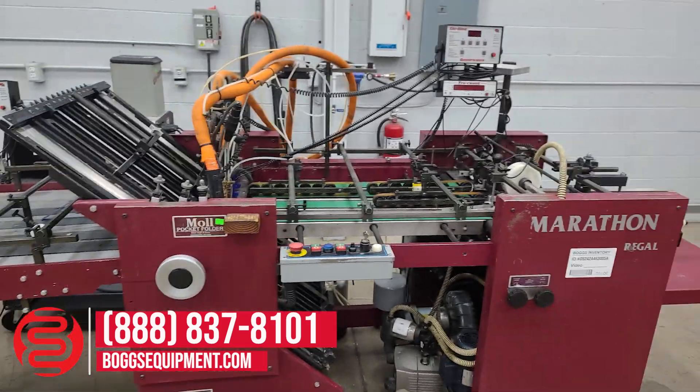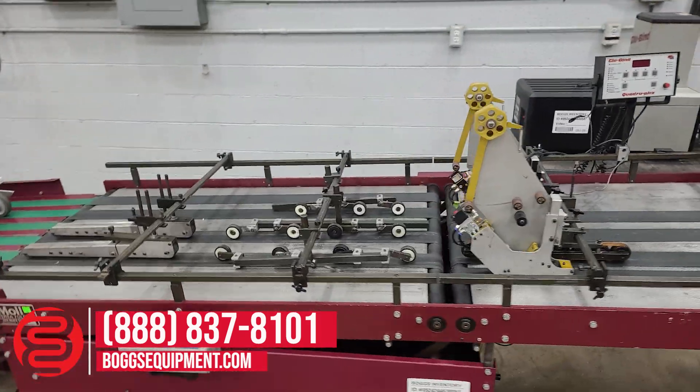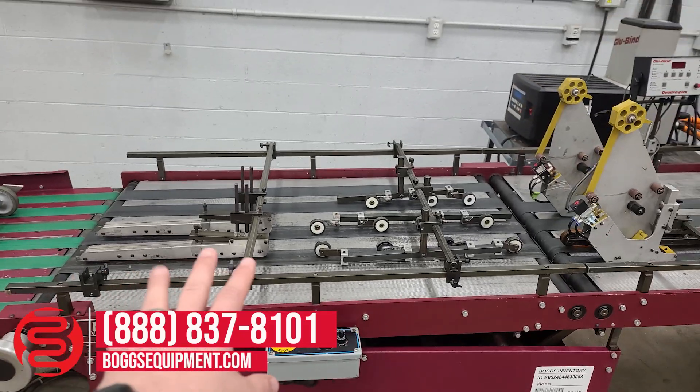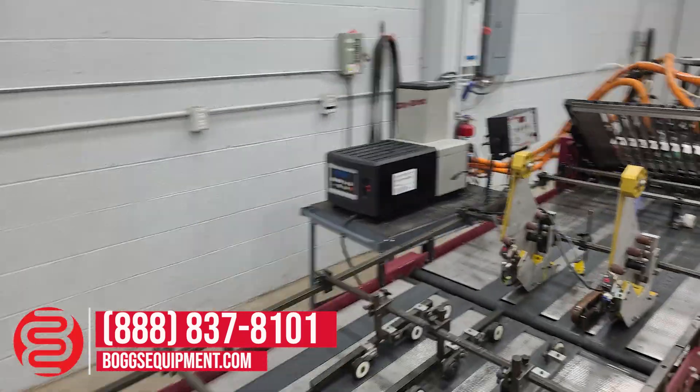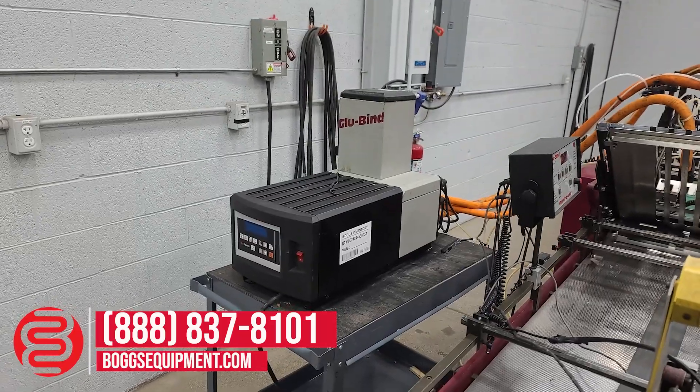The Versa Fold just has basic stuff on the table right now — just wheels. And this is the Glue Bind Dynatec glue bind system back there on the cart.